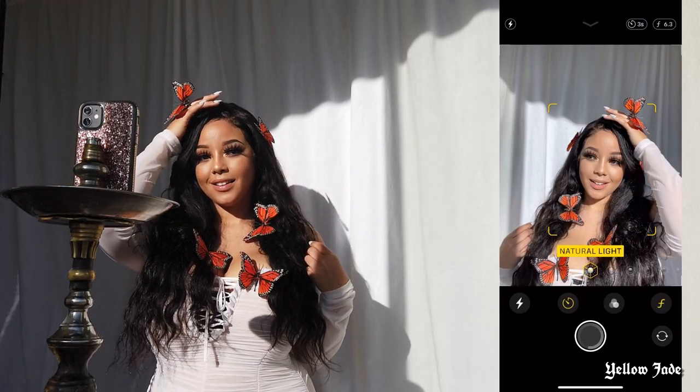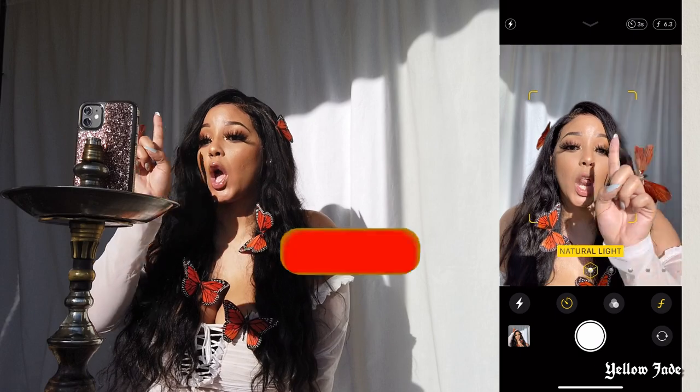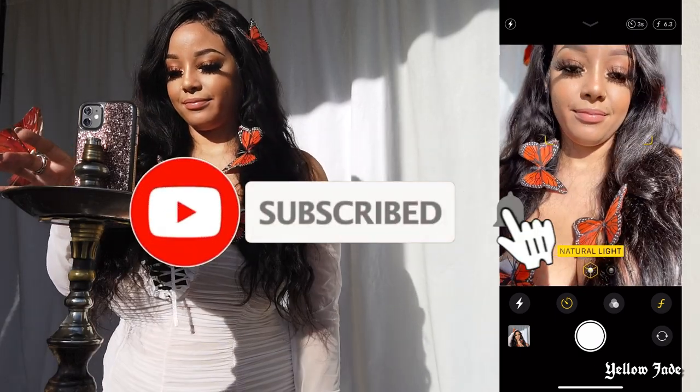So if you guys haven't already, be sure to go ahead and subscribe. Show your girl some love.